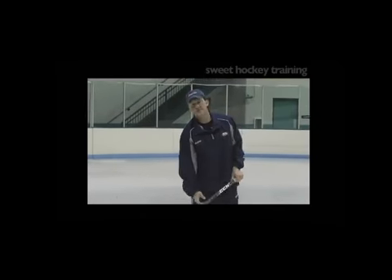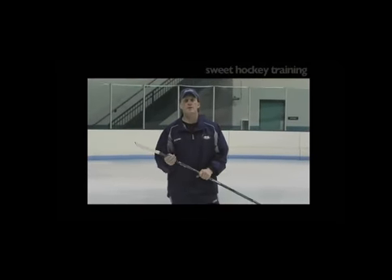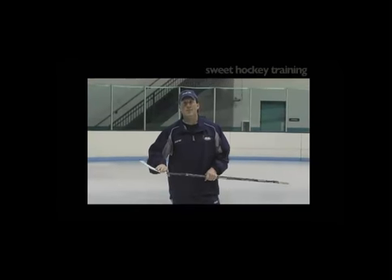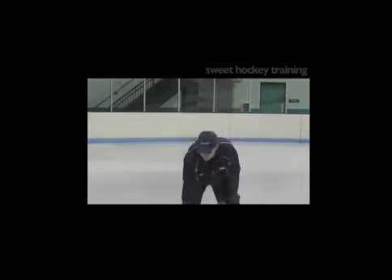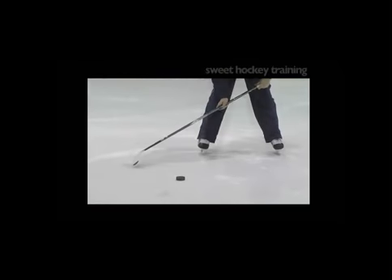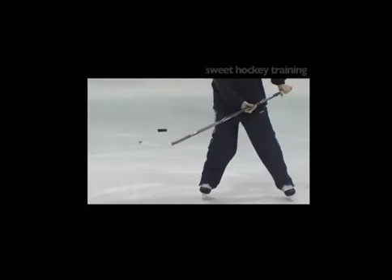To make this successful — it's very hard to do towards the end of practice when the tape is all wet, but you can practice it at the start. As I'm bringing that puck in, I've got to turn my stick blade over real quick.